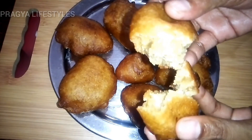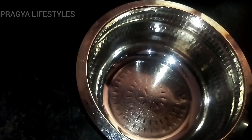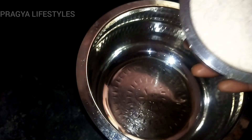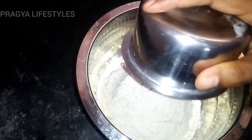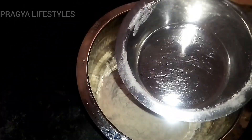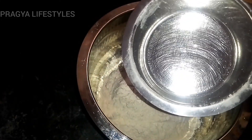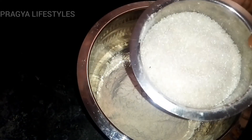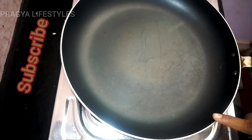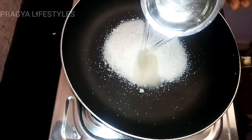We will see how you are doing the godumam. We put 1 cup of godumam. Now we have this cup — we will add this cup. Now we have to add this cup, and now we will add 2 cups.